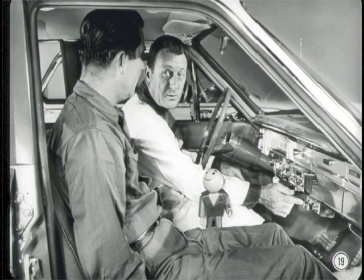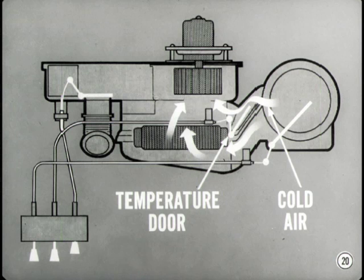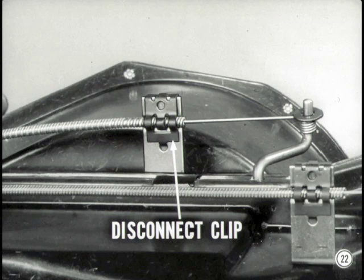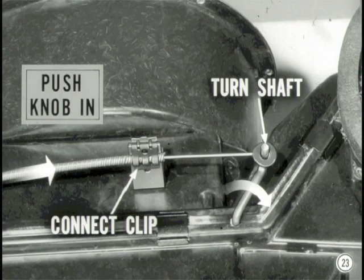I suppose the adjustment of the temperature control cable is important too. You bet it is — I'd say it's the most important one of the lot. If the temperature control cable adjustment is off in one direction, the temperature door won't close completely in the high heat position. Then you'll never get the maximum heater output temperature because some cold air will always flow past the door directly to the blower, cooling the heated air. If the cable adjustment is off in the other direction, the temperature door won't close completely in the off position, so some warm air will be discharged when the heater is being used for summer ventilation. Either of these two conditions is sure to result in an unhappy customer. To adjust the temperature control cable, disconnect the cable mounting clip on the heater housing. Don't remove the cable from the temperature door shaft. Make certain the temperature control knob is pushed in. Then turn the temperature door shaft as far as it will go in a clockwise direction and hold it there while you connect the clip.